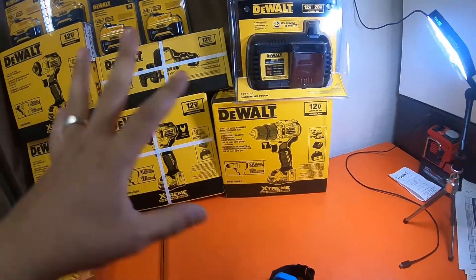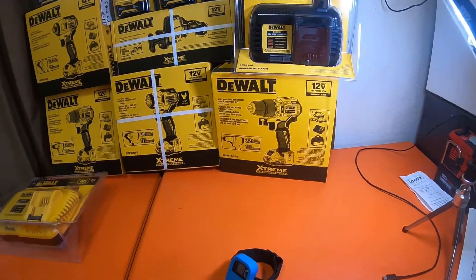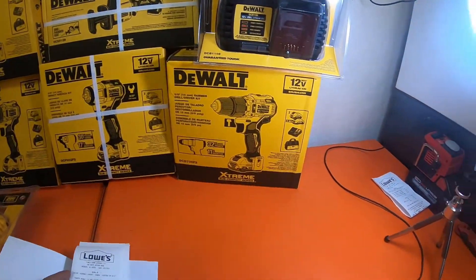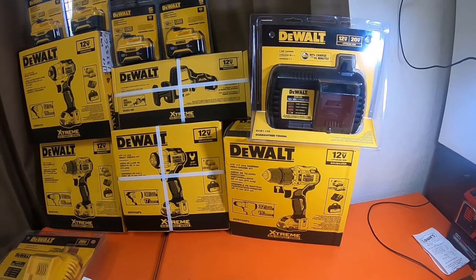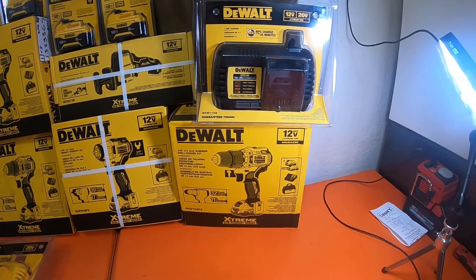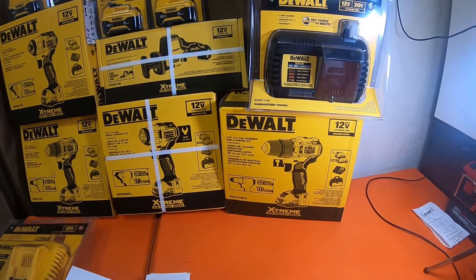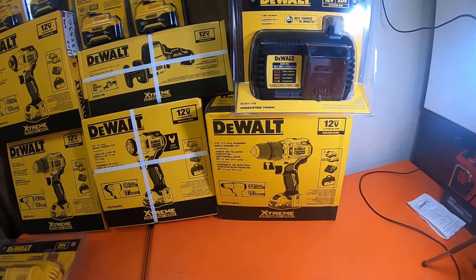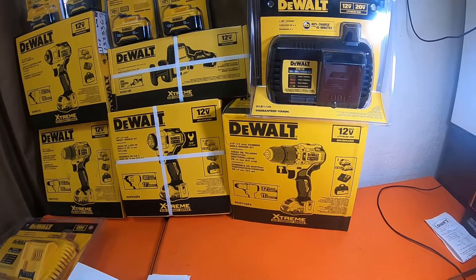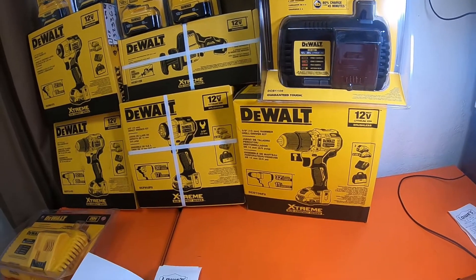I did these separately so you guys will see these haul videos before the unboxings. I've got all the receipts right here. These 5 amp hour batteries are not easy to find — from all the Lowe's stores I went to, I've been told by employees that 50% or more of their stock was stolen, because DeWalt is only sending like five or ten batteries to each store and only one or two are actually being sold — the rest are being stolen.